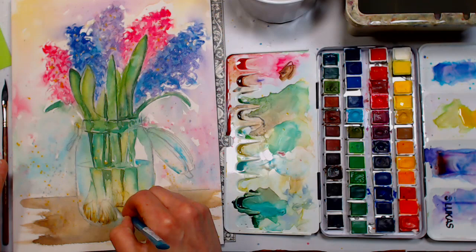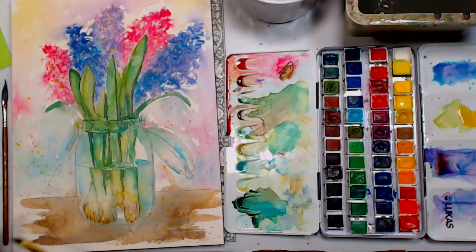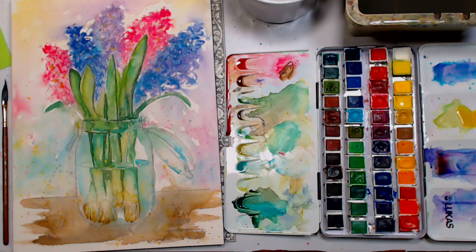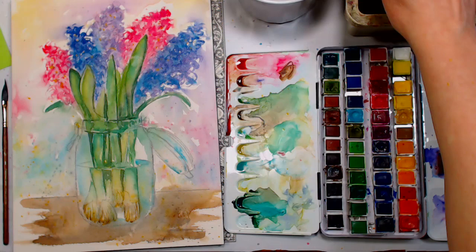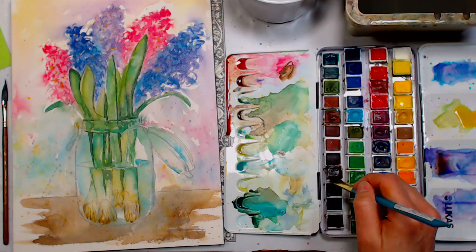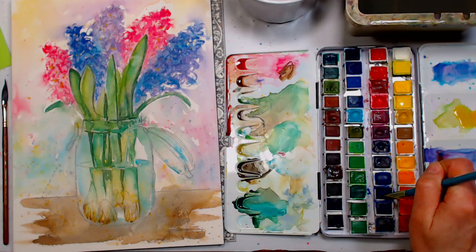I'm going to go ahead and brush out some of that and soften any place where I feel like I have a little too much. A lot of these techniques can seem arbitrary because you're just adding a little and adjusting — puttering — but it's fun to trust your instincts more than a reference photo. I'm going to mix up some more gray using burnt umber and ultramarine blue. If it looks a little too brown, just add more blue until you get a nice gray.